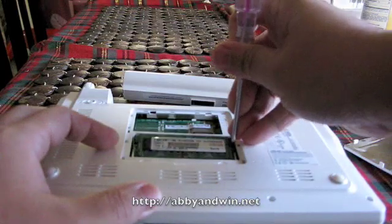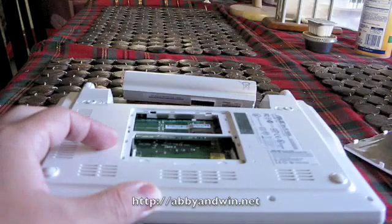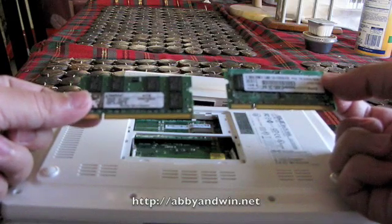And it pops right back up. Pull it out — easy as that. That's the old memory. On the left it's the new memory, on the right it's the old memory.